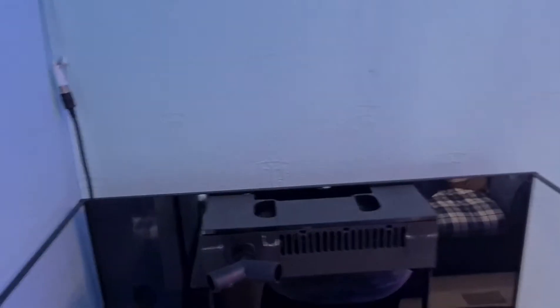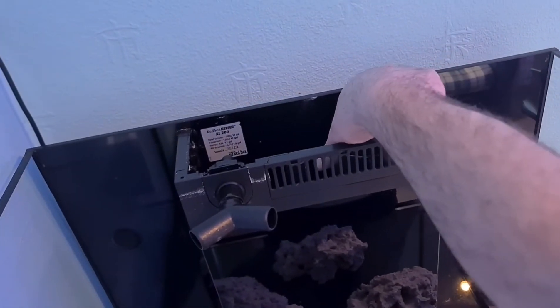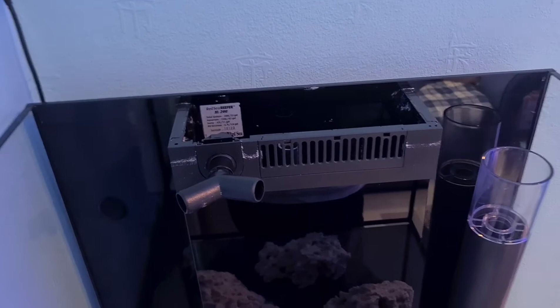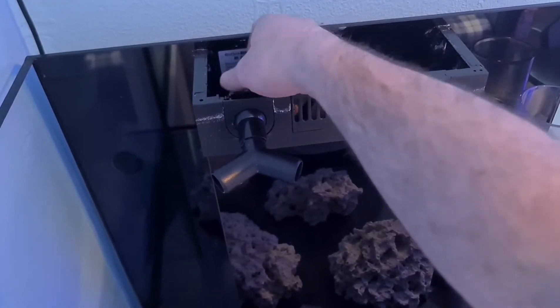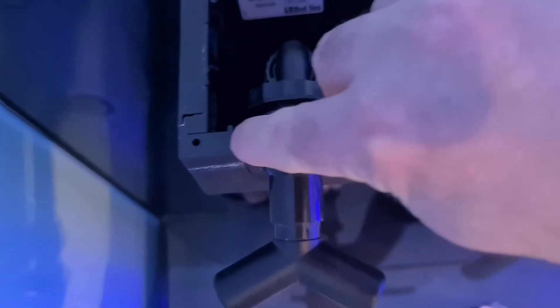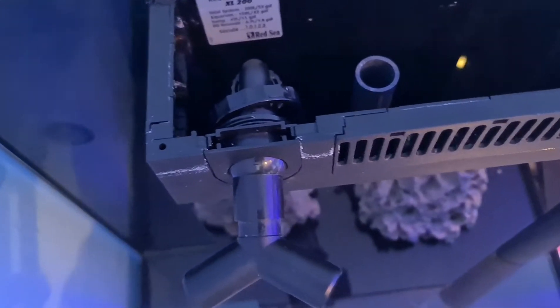Coming back to the pipework before we do the o-rings — to remove the weir pipework, we'll take that lid off there and also just remove part of the overflow. Now, what you'd probably do with two hands is remove this piece here. There's a nut at the back of the return nozzle, and there's also a nut at the top of the return nozzle — so there's an elbow. If you unscrew that, that will lift out. And then these two clips here — you just grab these. I can't quite do it because I'm reaching over quite far and I need two hands, but that will lift out.